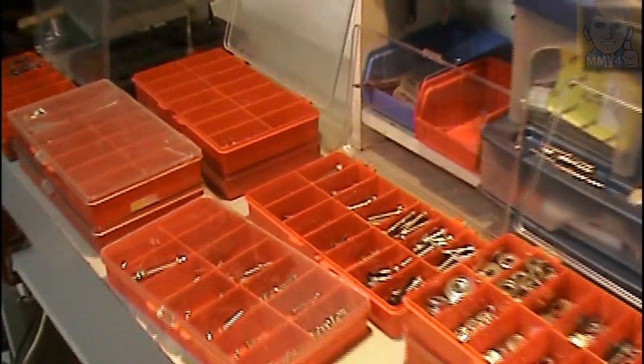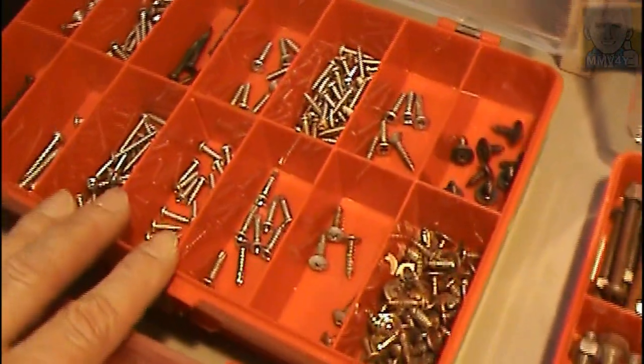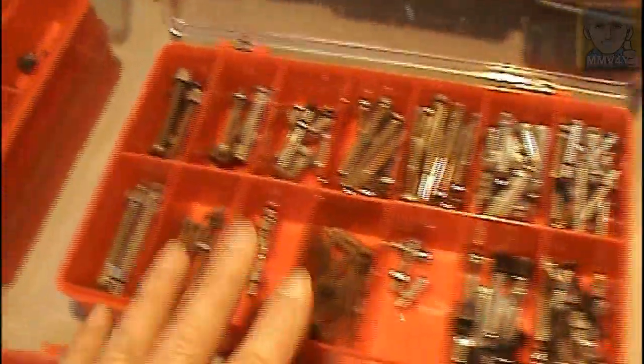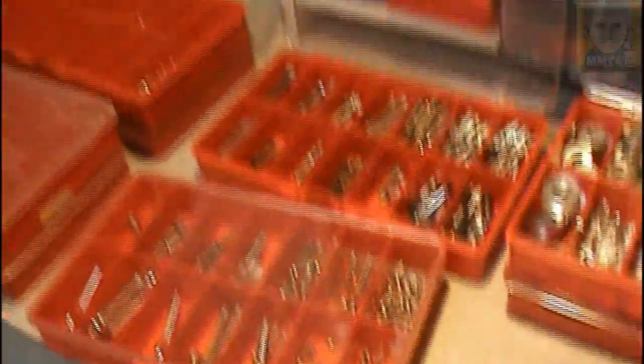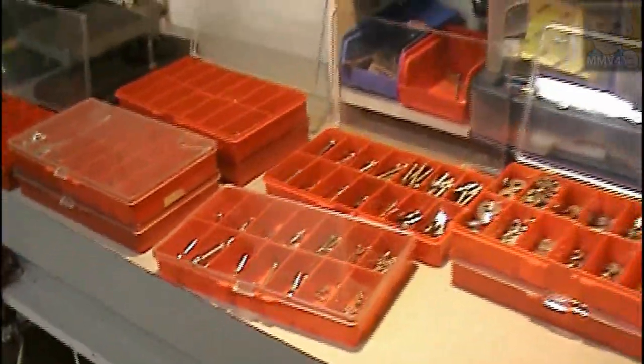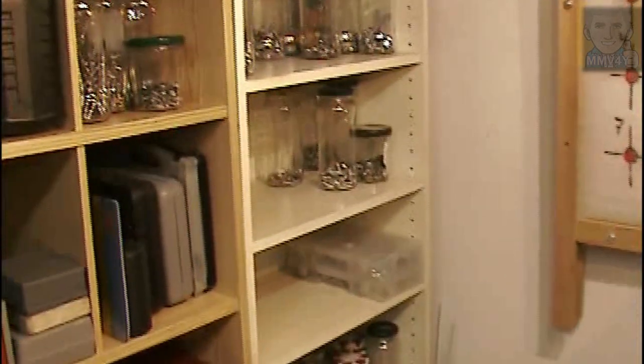I ended up using all of these plastic containers and now, as you can see, I got everything sorted by length and diameter. I've got the wood screws, machine screws, washers, and this one here is stainless steel. The last thing to do now is to put all of these boxes away, but for that I had to reorganize a little bit this corner of the shop. I have this old cabinet and that's where I'm going to keep everything.